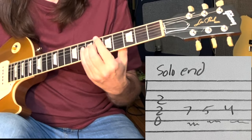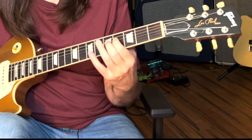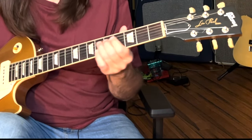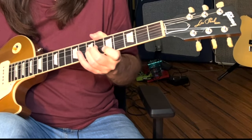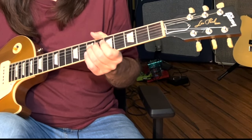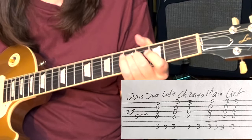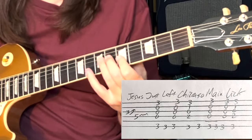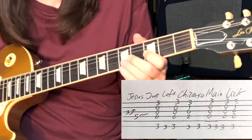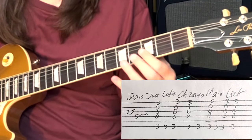Then on the D string it goes 7, 5, 4, and back to a verse. Then it jumps into Jesus Just Left Chicago. What I'm doing there is going from the A minor down to the G minor — just doing this major, minor, minor, major thing.